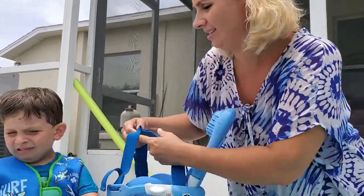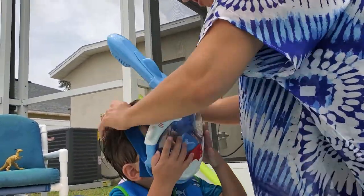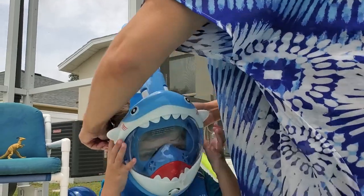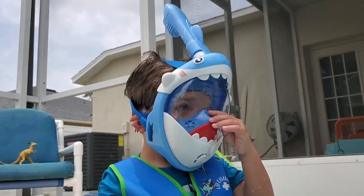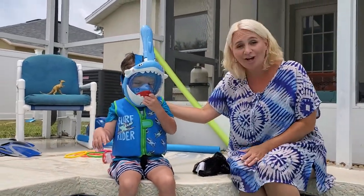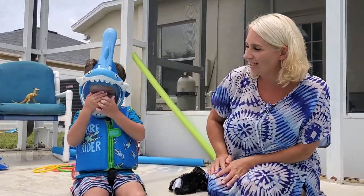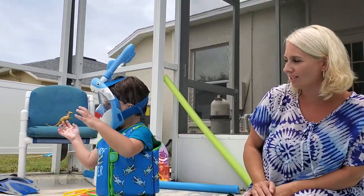Put it on like this — ready, hold it on your face. You are a shark! We got this for about thirty dollars on Amazon, and they also sell adult ones. Jonathan, hop in the water and show us how it works.